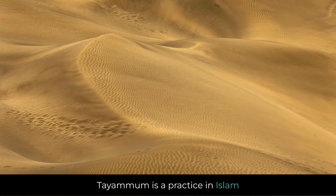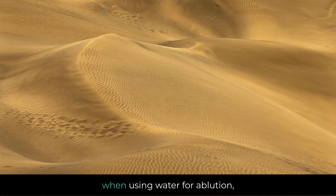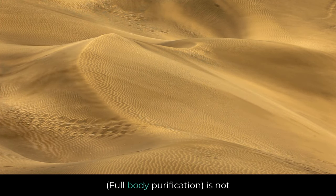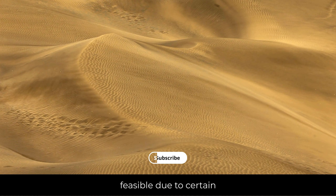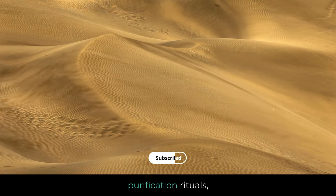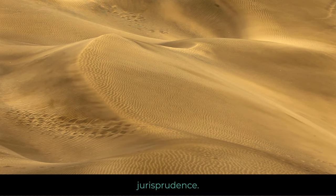Tayammum is a practice in Islam used for ritual purification when water is unavailable, or when using water for ablution — wudu or gusul, full body purification — is not feasible due to certain circumstances. Tayammum serves as an alternative to water in these purification rituals and is considered a lawful concession in Islamic jurisprudence.